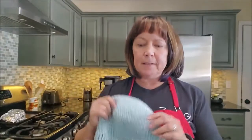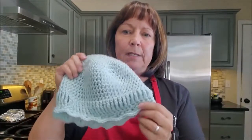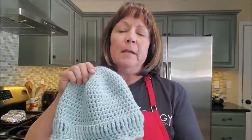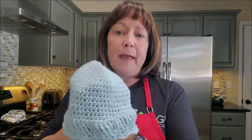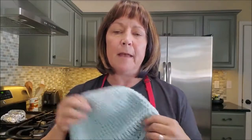Hey everyone, thanks for joining in today. I'm going to show you how to dye a beautiful silk scarf to go with this hat. There is a tutorial for this hat on my channel, it's called Scarf Hat, so if you want to check that out you can learn how to make the hat that we're going to use for this project.